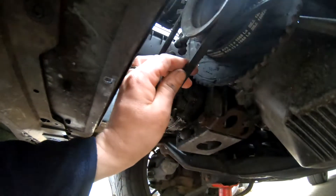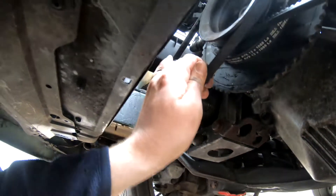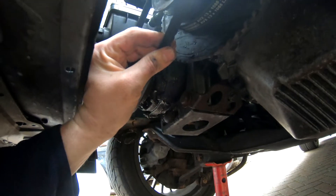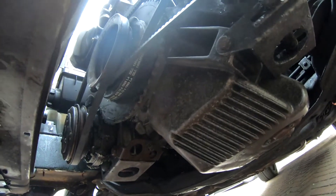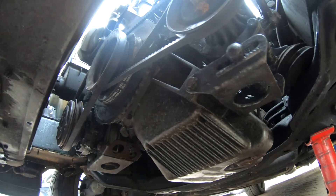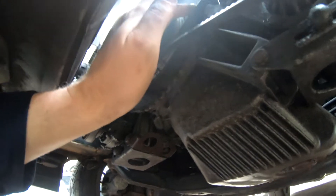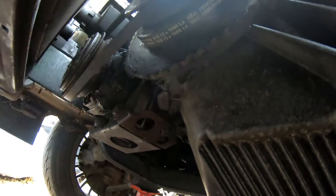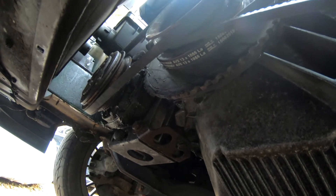The new AC belt is installed. The tension I like to get on it is basically a quarter of a turn along its length — if you can twist it a quarter turn, that's good. The power steering belt is the old one put back on because I haven't received the new one yet, but the belt for the alternator and water pump is brand new.